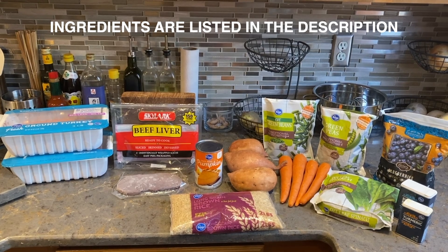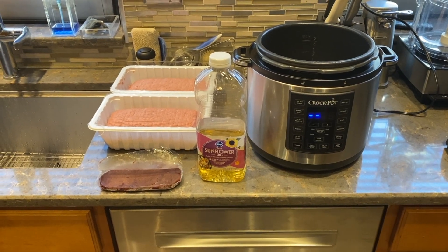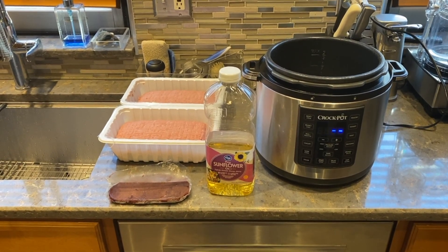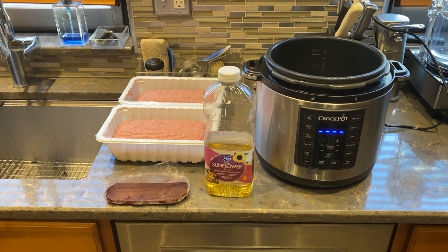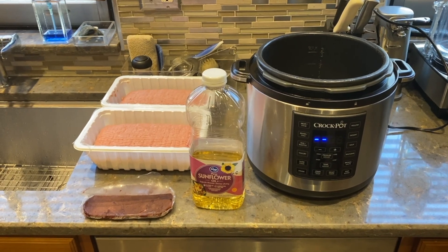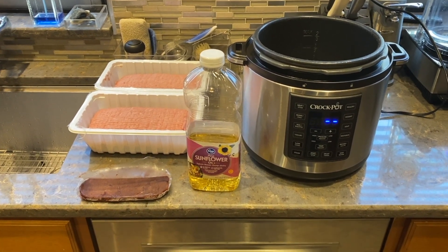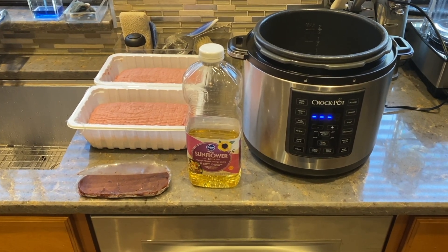Now let's get started. I've seen several ways to cook the turkey — some people like to brown it, and if you do so, use about two tablespoons of sunflower oil. But I like to cook mine in my Instant Pot on the poultry or meat setting, and that's what I'm doing today. I usually cook the turkey and the liver together in the first round.